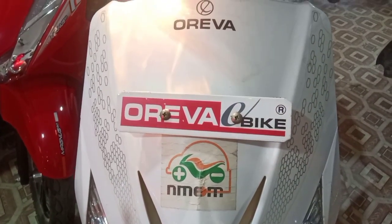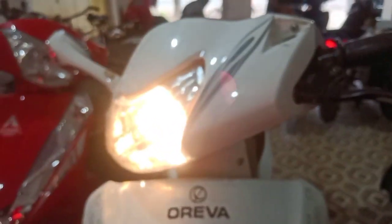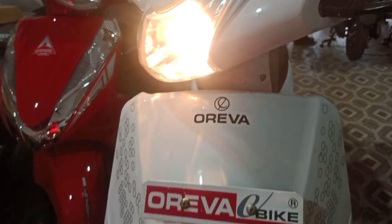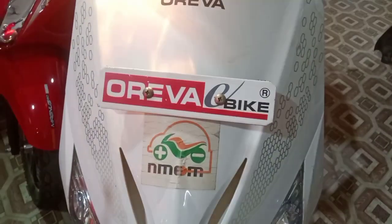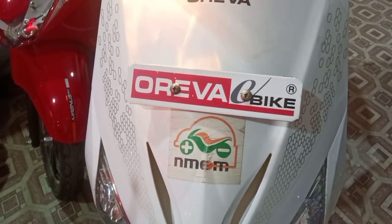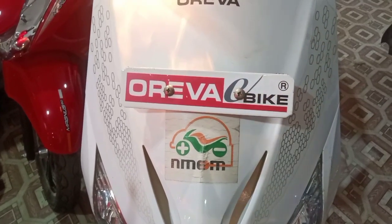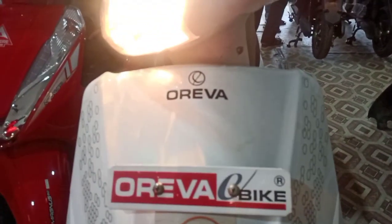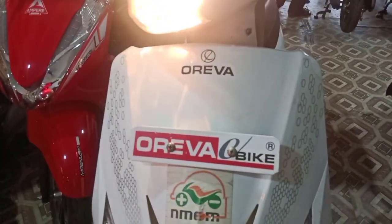Eye-catching, stylish and efficient, the Uriva electric scooter is fully featured. Its top speed is 40 kmph, a full charge gives a mileage of 70 km, battery type VRLA, charging time 6 to 8 hours, battery capacity 48V. It is available in white, red, black and blue color. Its price starts at 42,000.